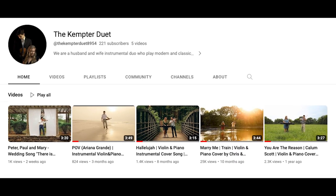Please subscribe to my channel and go check out my music channel with my wife, The Kempter Duet — it's on YouTube and we've got five music videos if you guys are into that. Thank you guys for watching and I will catch you next time.